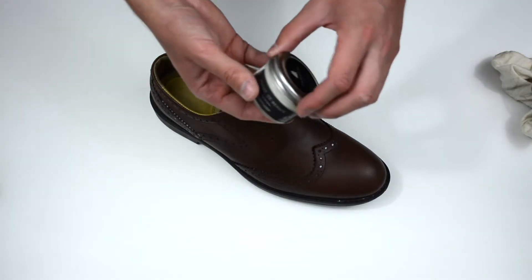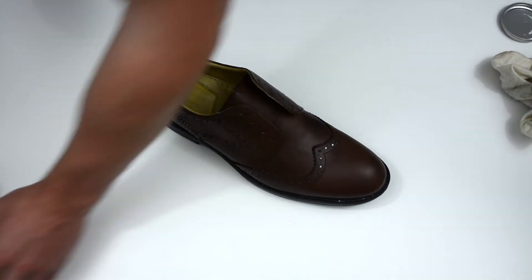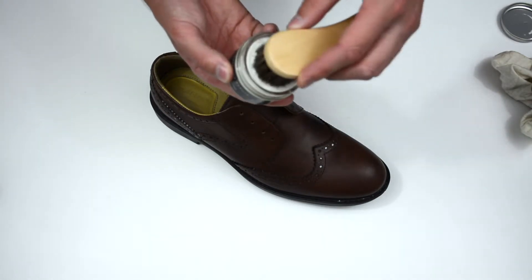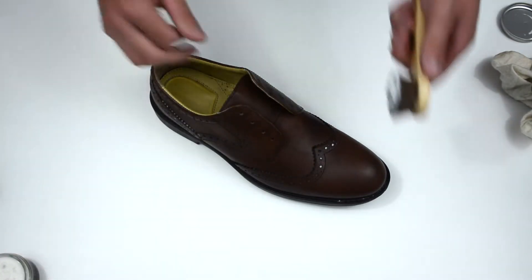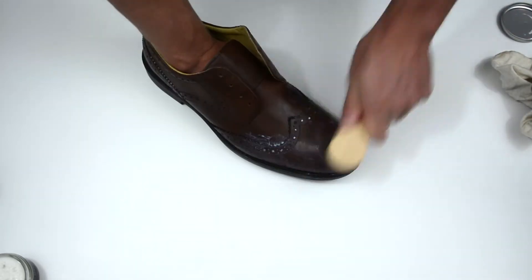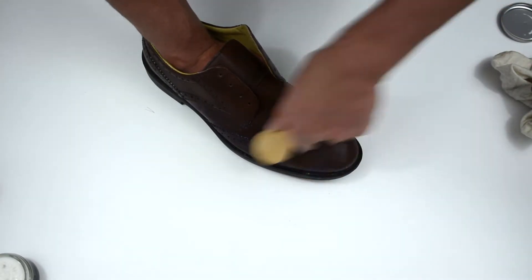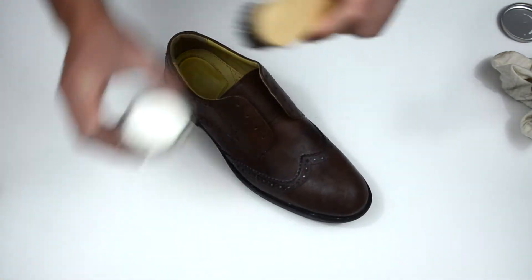So the next thing we're going to do is actually apply the polish, and we've also got the provided dauber brush. You just want a little bit here, about that much, and then simply place it onto the shoe. You want to work it in really well just so that it gets right into the leather, and then we'll put some more on.